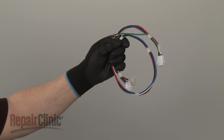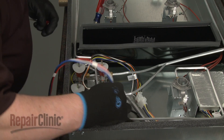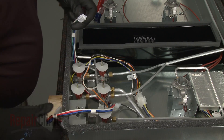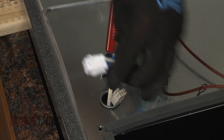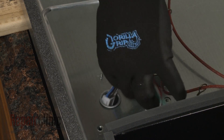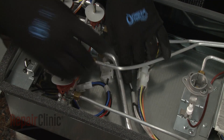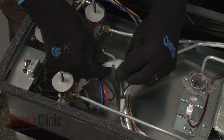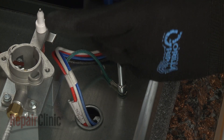Install the new blower motor wire harness by feeding the wires under the manifold assembly and in front of the filter housing. Connect all three wire connectors. Secure the grounding wire to the base with the screw.